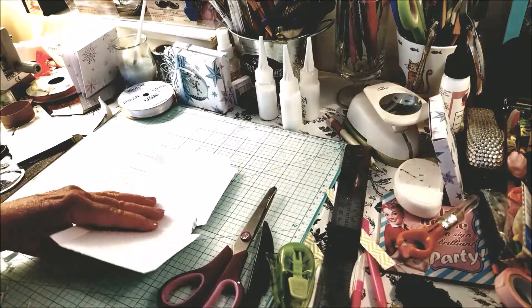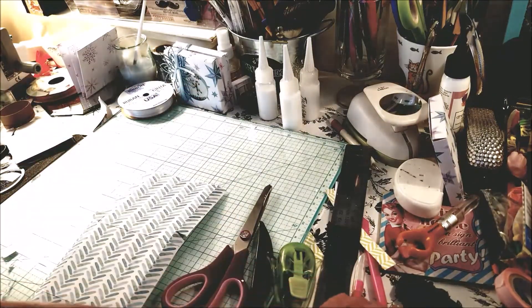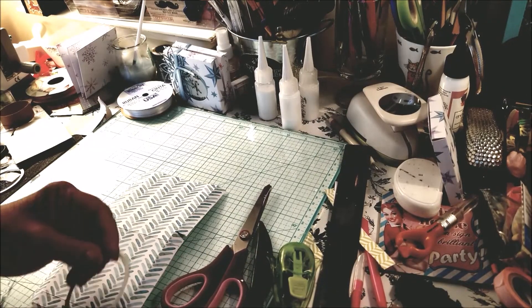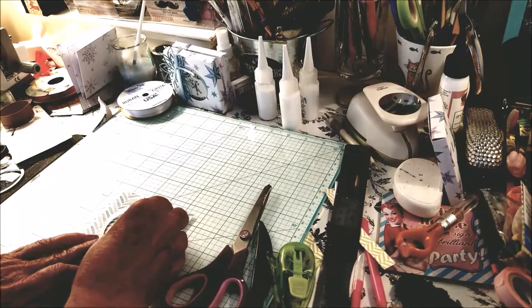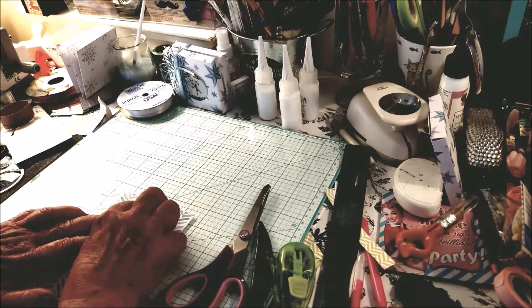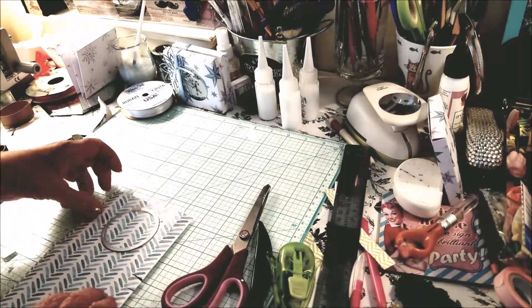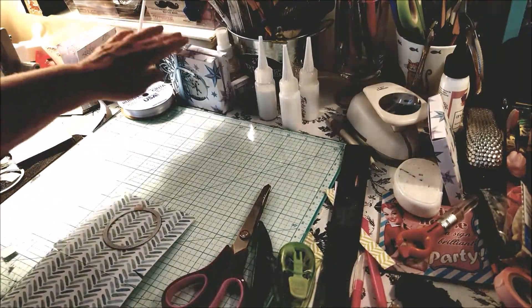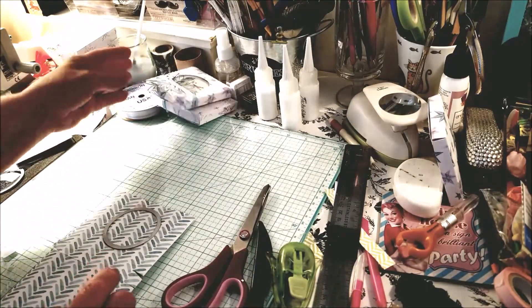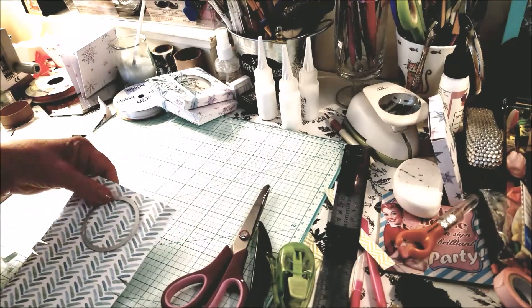The next thing I want to do is make a hole in the center. The hole I'm using is approximately two inches so that I can put the acetate in. Basically I'm just making the hole and putting acetate in there, so let me bring that to the Big Shot and I'll be right back.